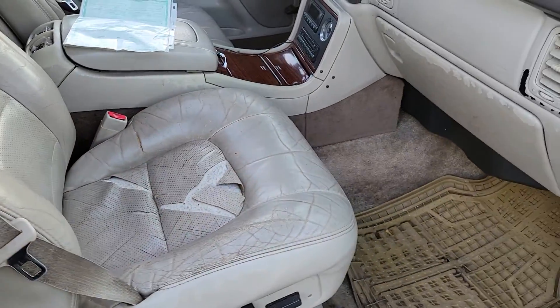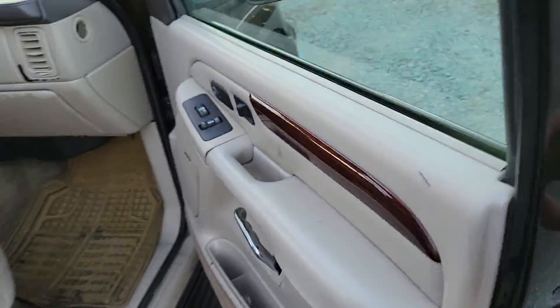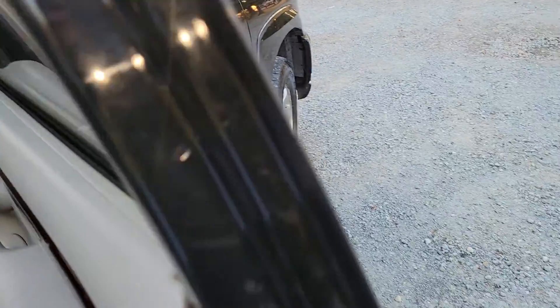Look at that — clean title in hand. The seats got a couple of rips in them, the driver's seat. Got sunroof. Little wood package, you know what I'm saying?